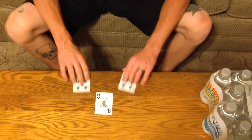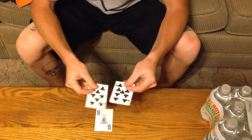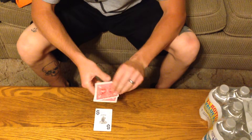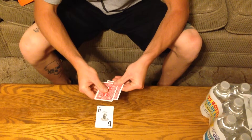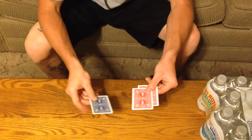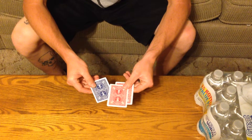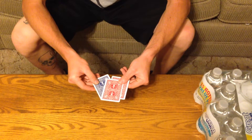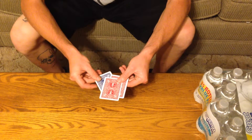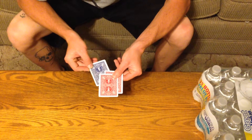Alright, real quick trick. Got the 8 of clubs and the 9 of clubs, and we're going to hold them like that — they're red back. I got a jumbo joker, it's a blue back. And what we're going to do, we're going to put that joker on the bottom. What we're going to try to do is see if we can penetrate that bottom card.